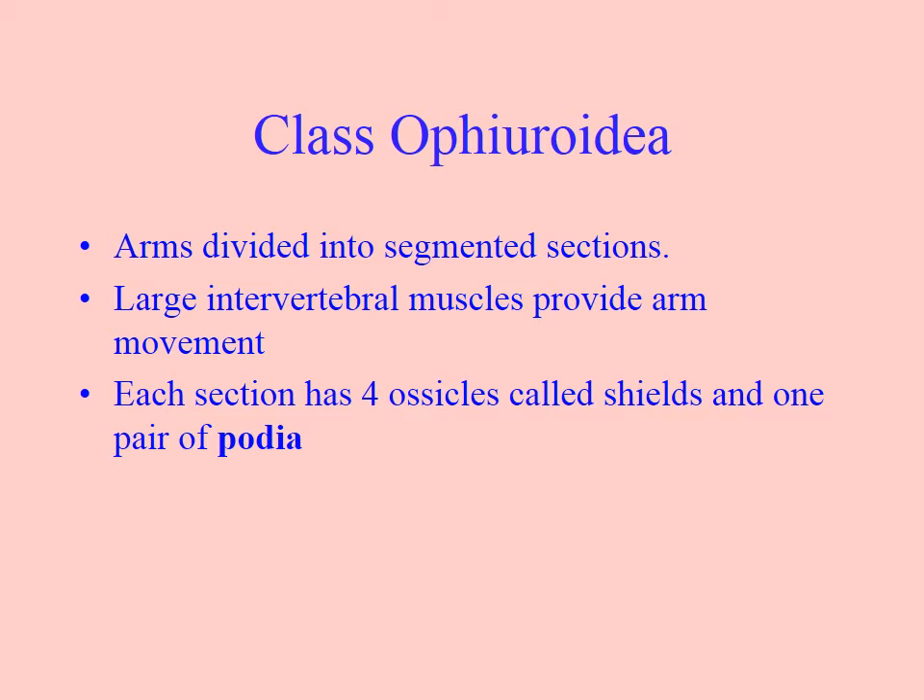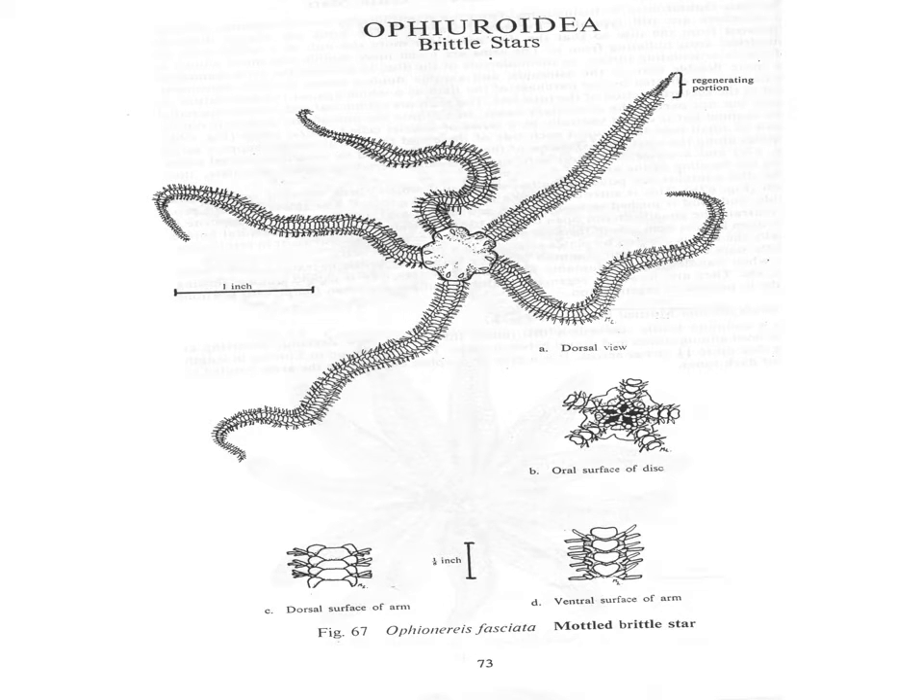Each section of the arm has four ossicles called shields and one pair of podia. Looking at the arm structure, you can see the little segments — one, two, and three. Each of these segments has spines on the lateral sides.